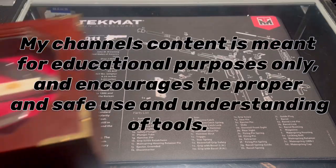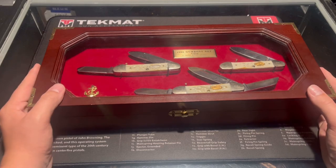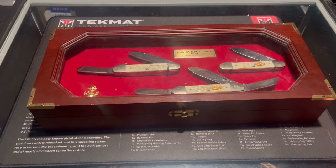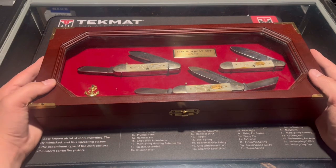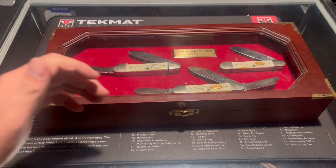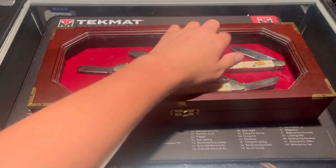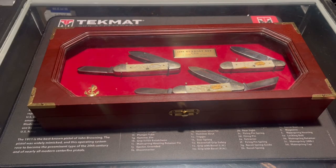Welcome to Overall EDC. Today we're looking at a 1985 Case Gumbo knife set. This is a limited edition set with only 2,500 made, and this is number 391 out of 2,500.